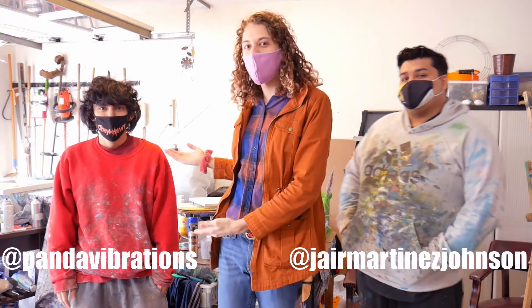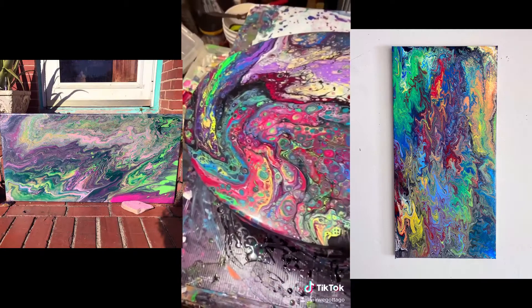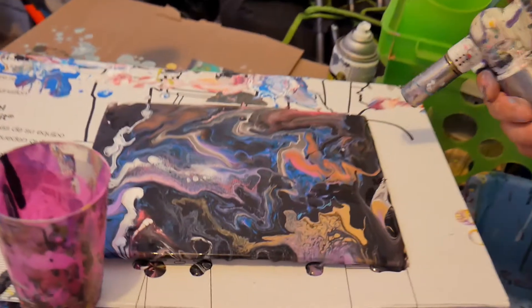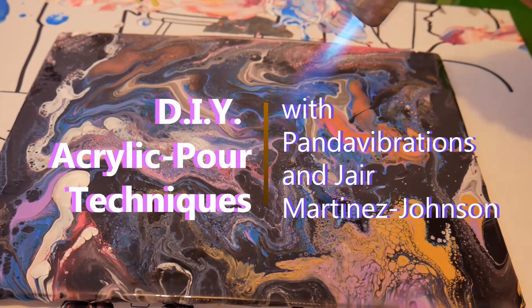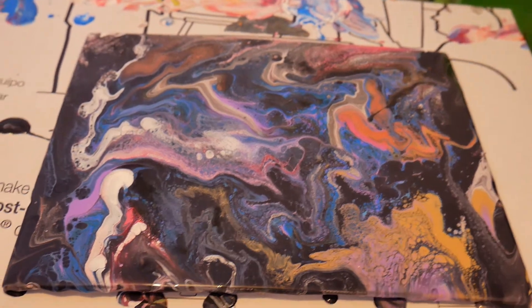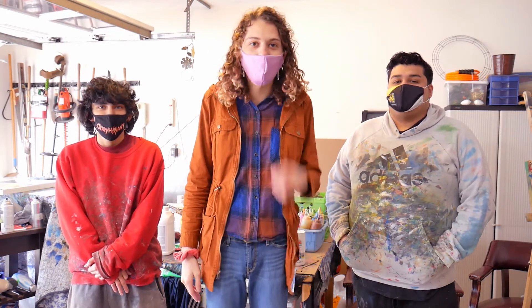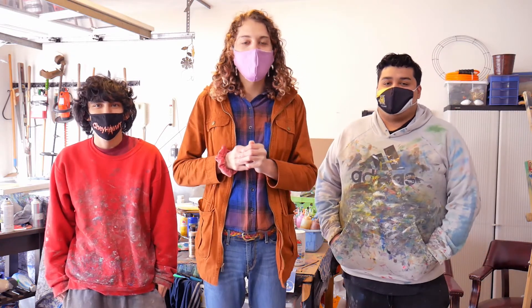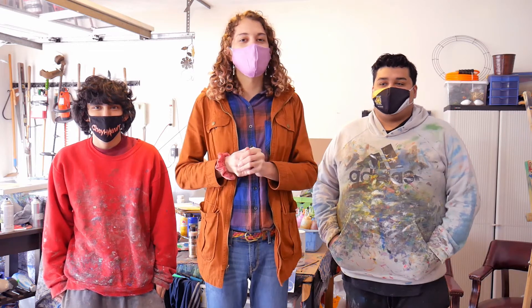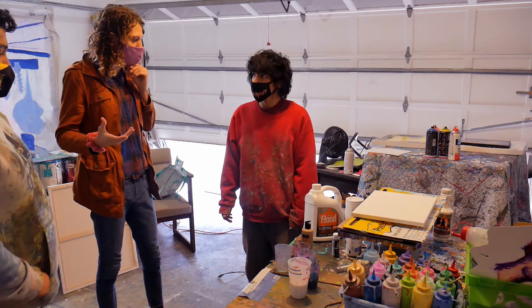What's up y'all, we're here today in the studio with two acrylic pour masters — Panda Vibrations and Jayir. We're going to be learning how to do acrylic pours, all the different techniques and things you need to know to do your pours from your own home as easily as possible. So without further ado, let's get right into it. Walk me through what compounds and chemicals we're going to use to get our acrylic pour done today.